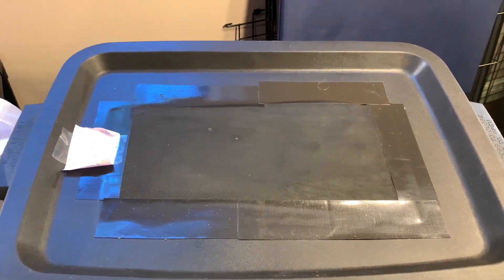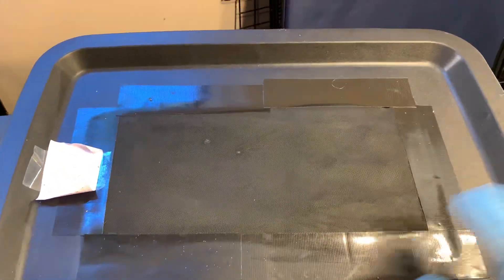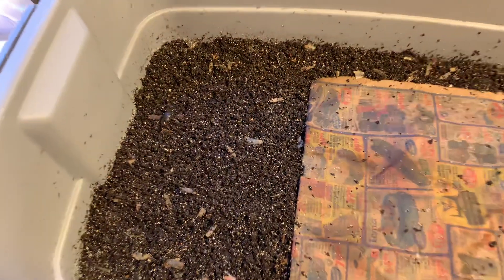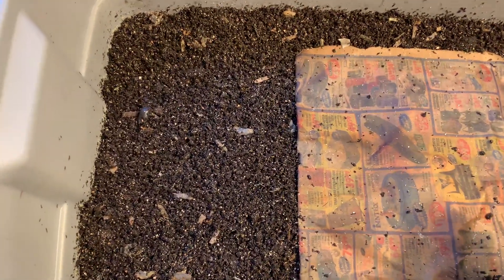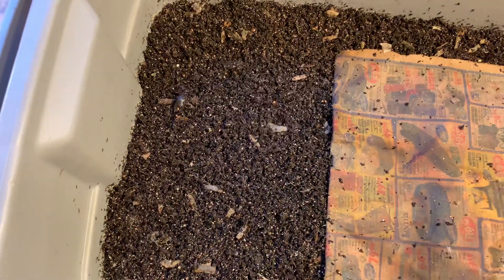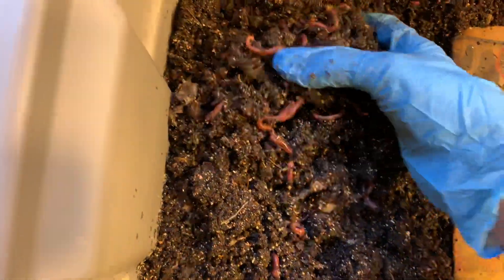Hello and welcome to an update of the original cocoon bin. This is the bin that we started back on April 8th, and we started it with about 75 cocoons. About three weeks ago, I weighed the majority of the worms, and after seven and a half months, we have half a pound of worms from 75 cocoons. So I think we can call this experiment a success.